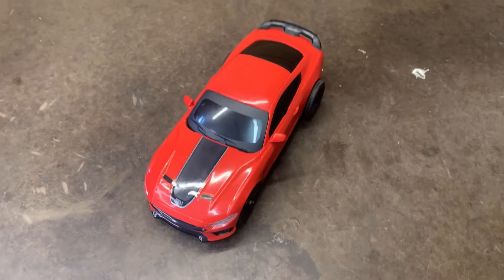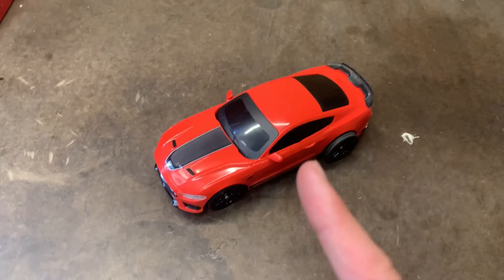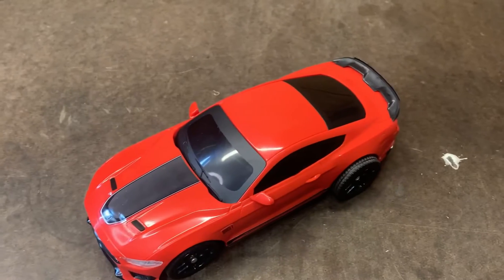This is the Adventure Force Mustang Mach 1, and today we're going to see what's inside of this thing.